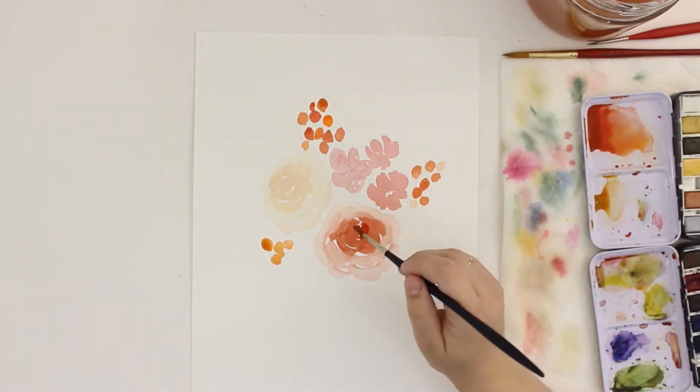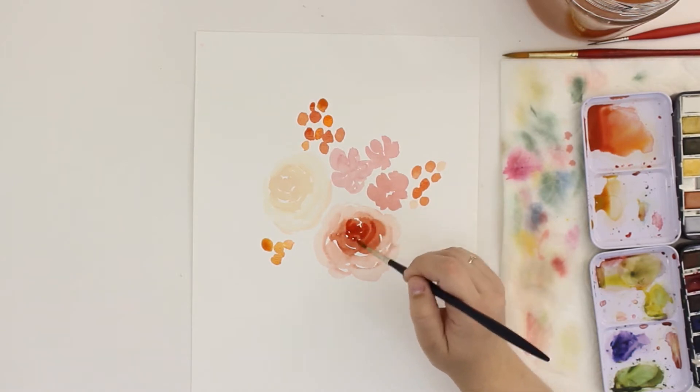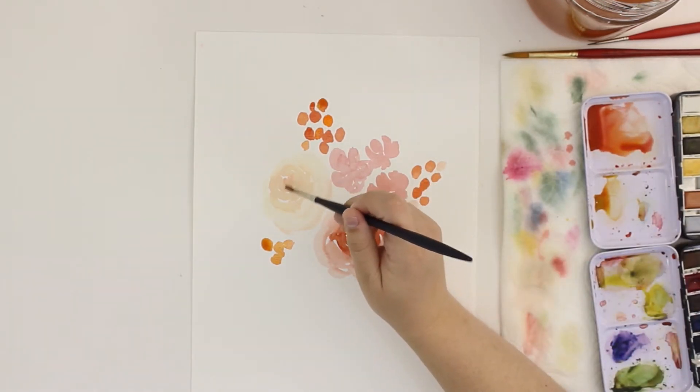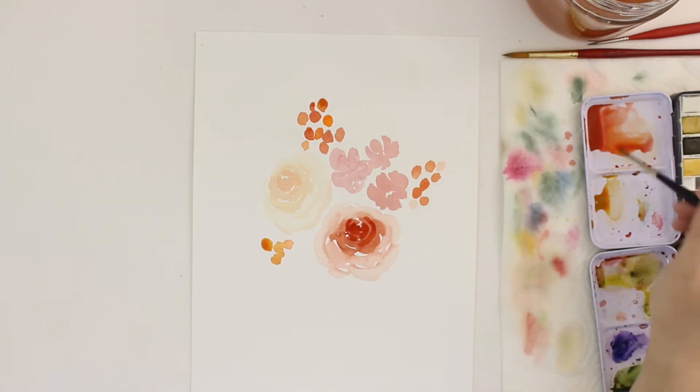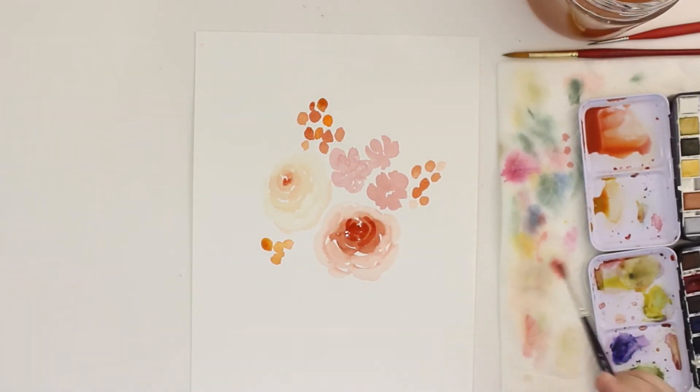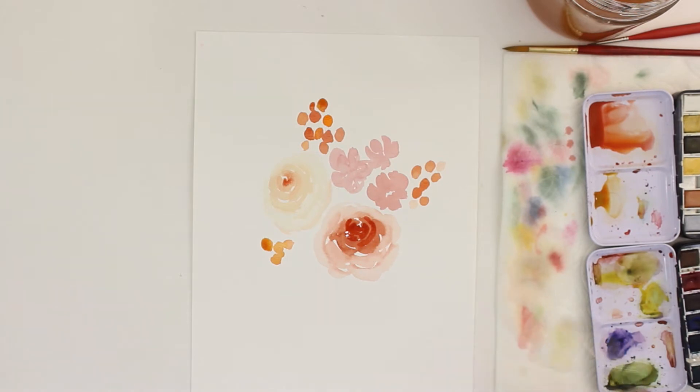Here I'm adding that same color just right over the top of that first rose, and those roses have dried completely. With that other one I added water first, and then I added a little bit of the dark paint so it could kind of spread around organically.